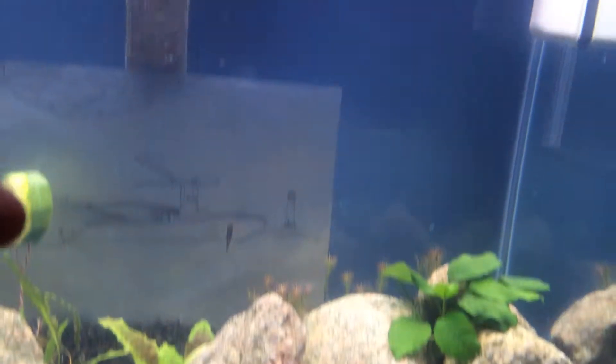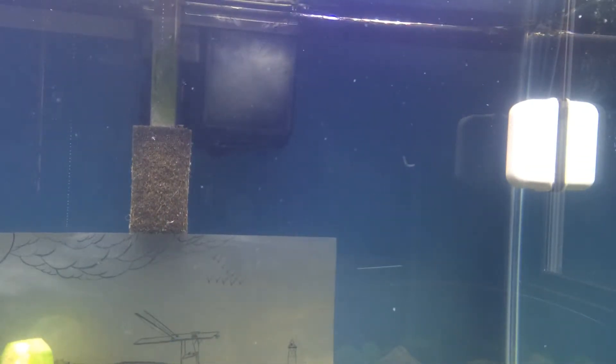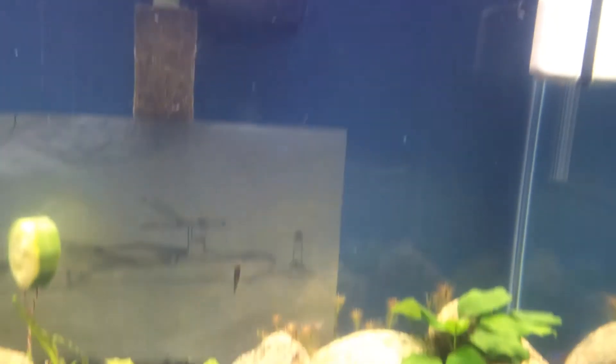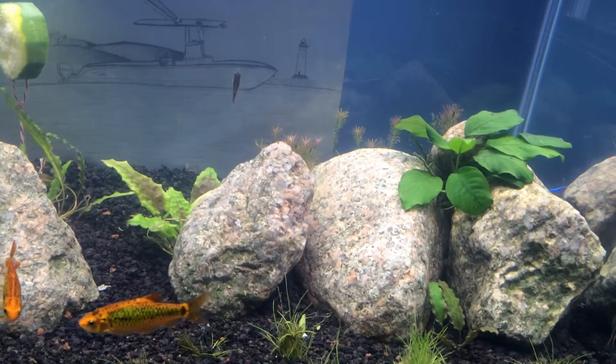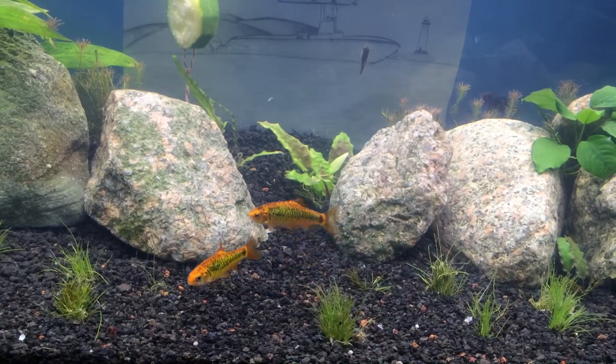I cleaned out the filter — you can see the white poly filter media. It fell because it was pretty nasty before. I'll show you real quick what it looked like before.